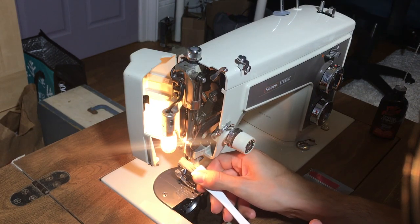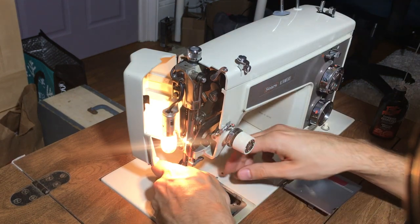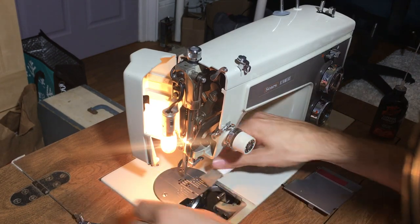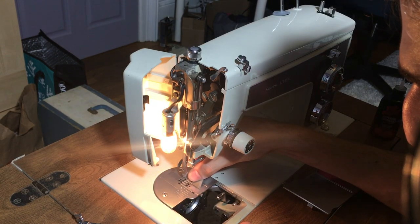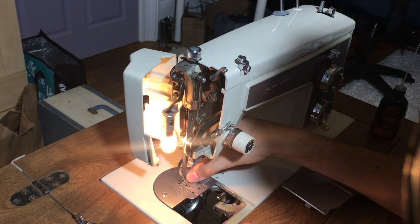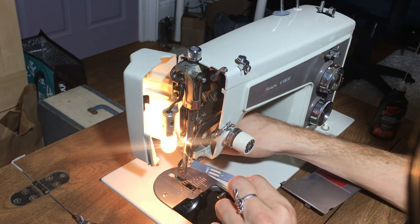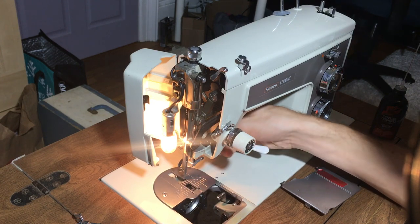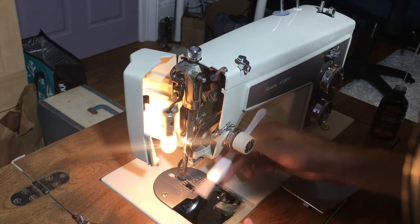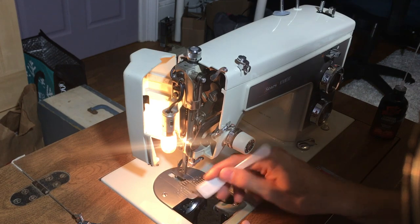You want to get into the needle bar area and see if there's anything there. I'm going to go ahead and remove my foot, although this isn't quite necessary. I'm going to get nice and in between the feed dogs, getting the bristles of my brush right in there. A very handy feature of these machines is that this plate pops out very easily. You can see I have quite a bit of dirt in between the feed dogs, so it's very important to get in between there.